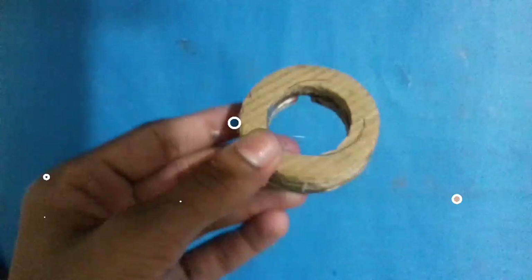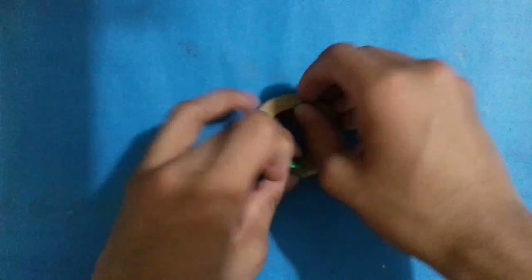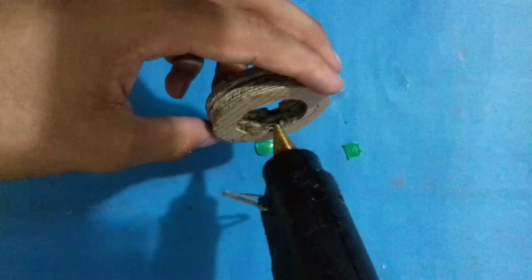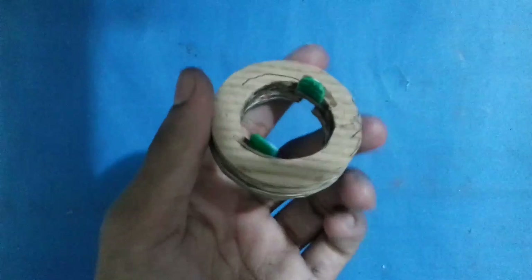The body of the disc is ready. Now as you can see, I have two plastic pieces on my hand and I cut them from a bottle cap — a green color bottle cap — and I shaped them with scissors. You can also use a box cutter if you want. Now stick these two plastic pieces on both sides of the disc like that. After sticking those two plastic pieces, the disc will look like that as you can see in the video. The disc is now fully ready.